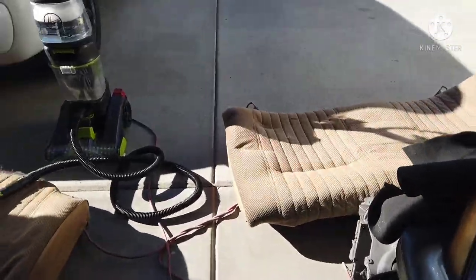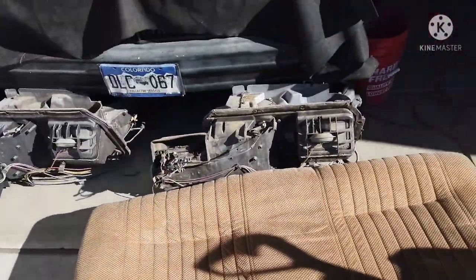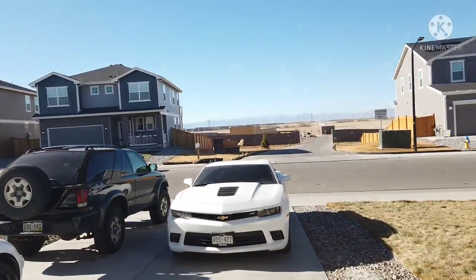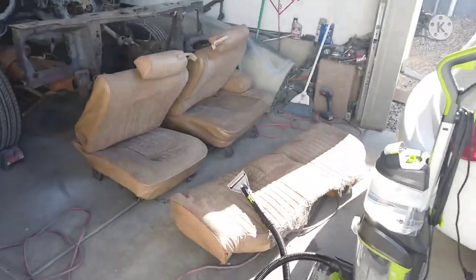I'm gonna take advantage of this weather while I can before it starts getting too cold. It's almost December so this weather is ridiculous, but I'm getting back to it.